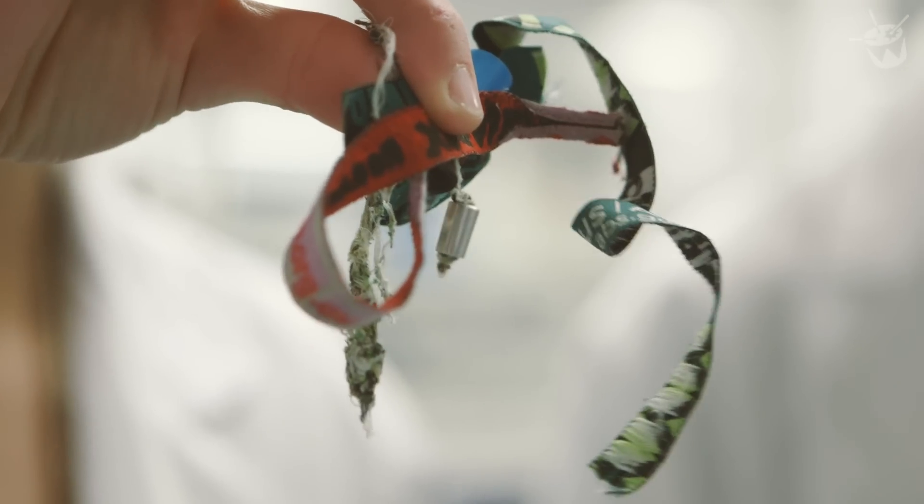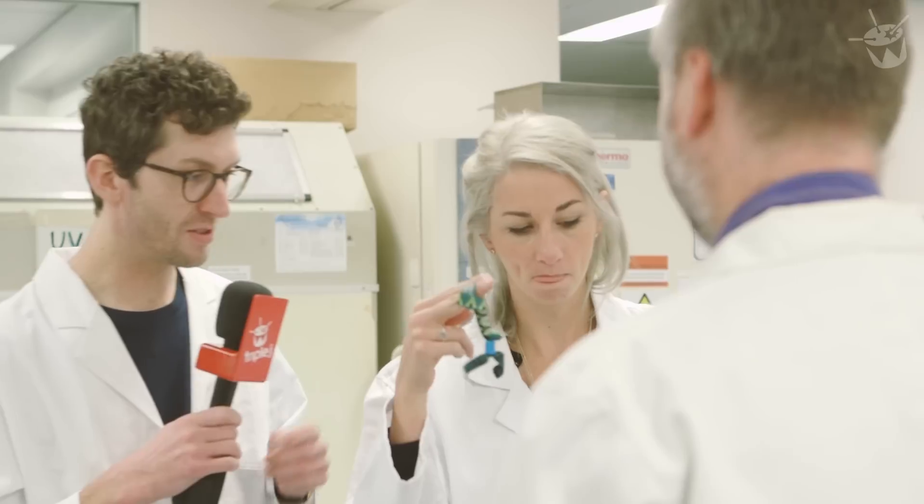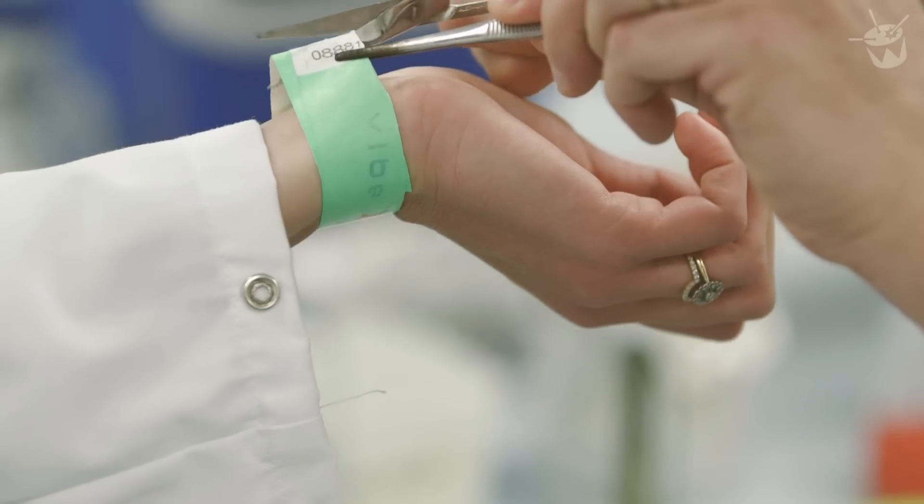Hi, Dr Nick. Hi everybody. Thank you very much. So we've got three festival wristbands here — how did that even stay on his wrist? We also have the one on Veronica's wrist, which she just put on about an hour ago, just as a fresh one.